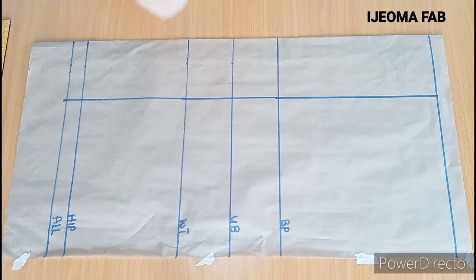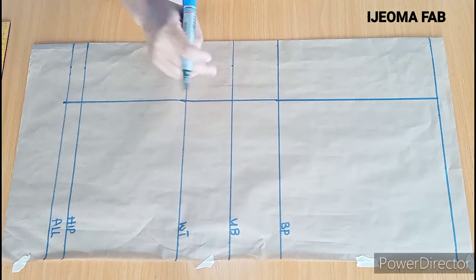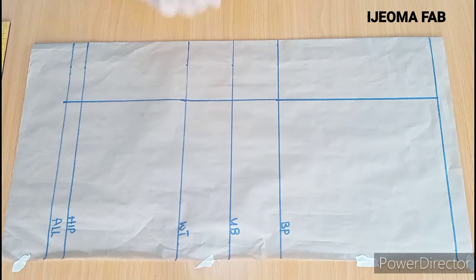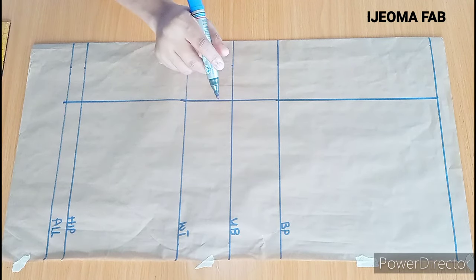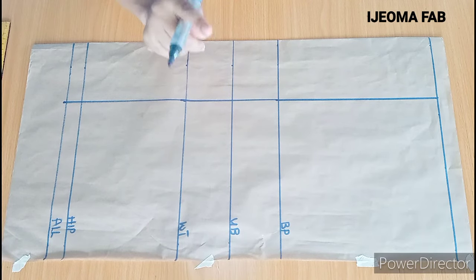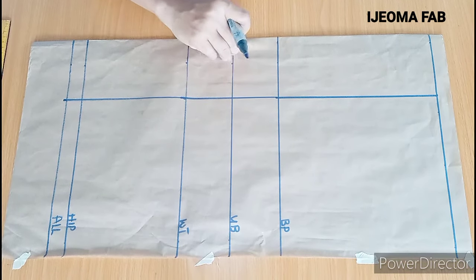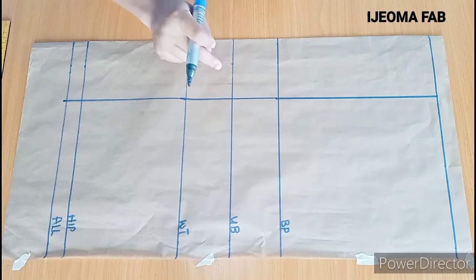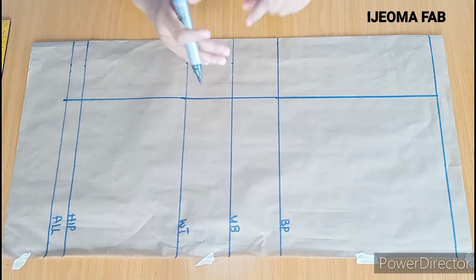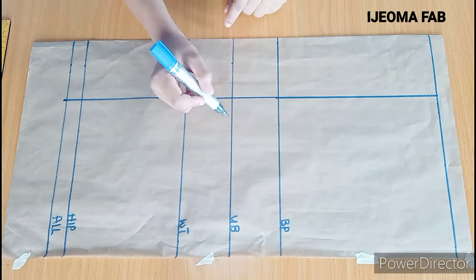After marking the 4 inches, I'll be squaring it up to create a straight line with my ruler. The next thing is to input the depth. I'll be using one of the methods, which is subtracting the underbust circumference from the bust circumference. The bust circumference I'm working with is 36 inches and the underbust circumference is 32 inches, so I'll subtract 32 from 36 to get 4 inches. Because my paper is on fold, I'll divide the 4 inches by 2, giving me 2 inches. At the center front I'll mark 1 inch here and 1 inch here.